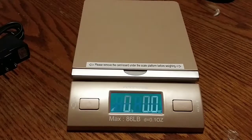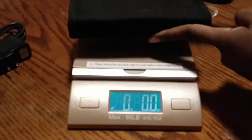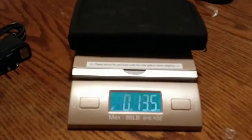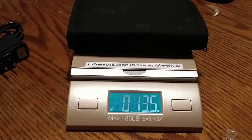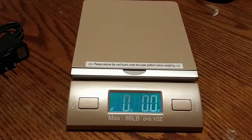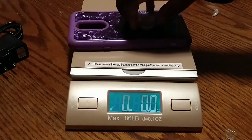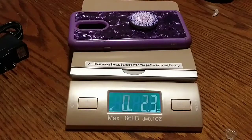Let's try something different — my jewelry kit. Let's see how much this weighs. It reads 13 to 13.5 ounces. Okay, let's try my phone case. It reads 2.3 or 2.4 ounces... now 2.4... now 3. I don't know what's going on.